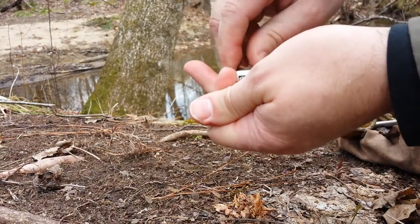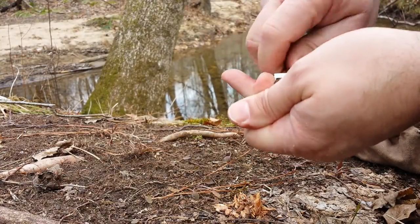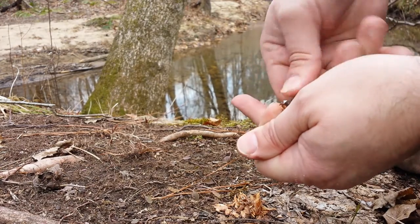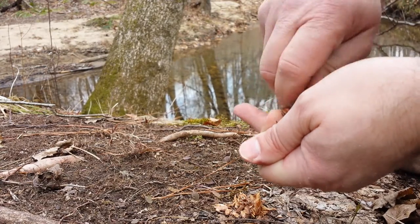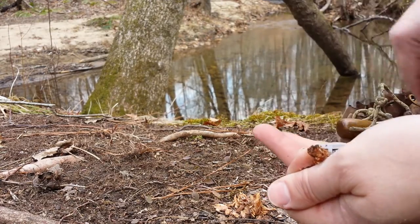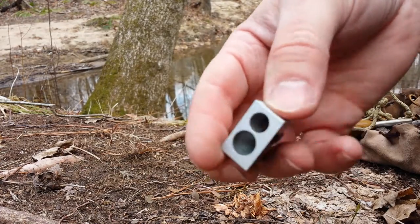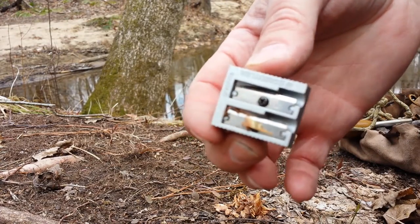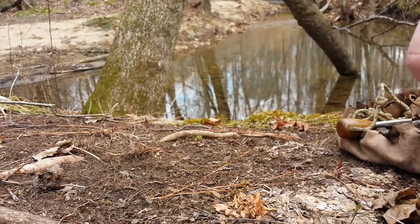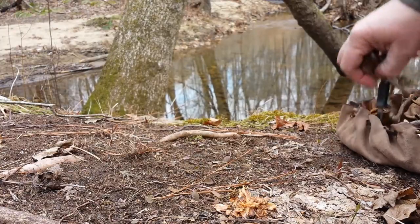I guess many of you have already guessed what I'm doing by now. I saw this a couple of years ago on Pinterest of all places, and I just forgot all about it. But I was in Staples, my office supplier, the other day, and I came across these steel pencil sharpeners — all steel, two different sizes — and you can actually change the blades in these. They're only like three dollars. I remembered seeing that and thought, well, that's cool, I'm just going to give it a try.